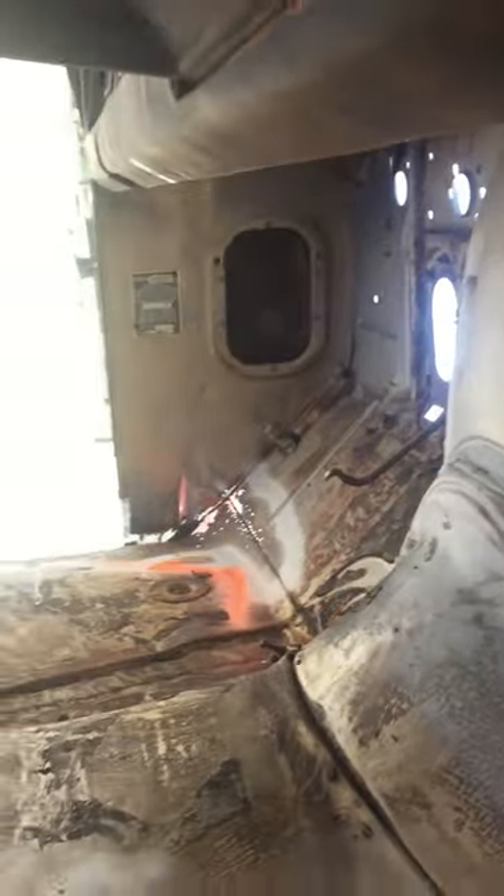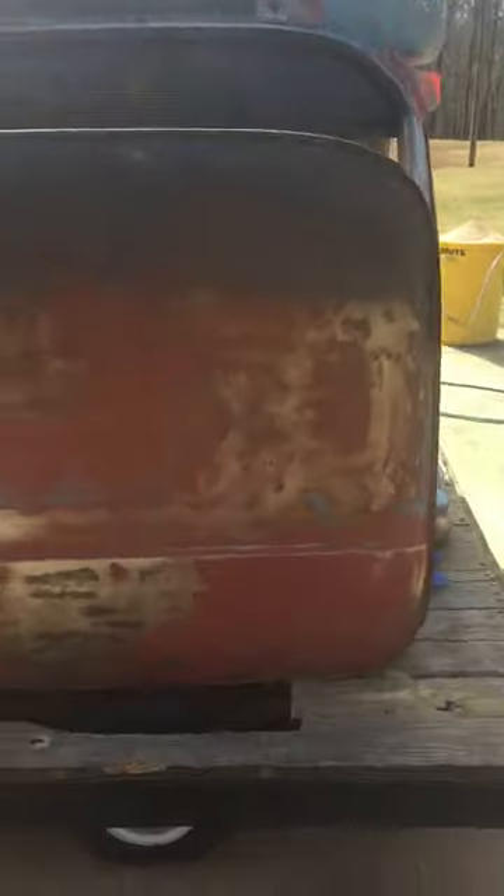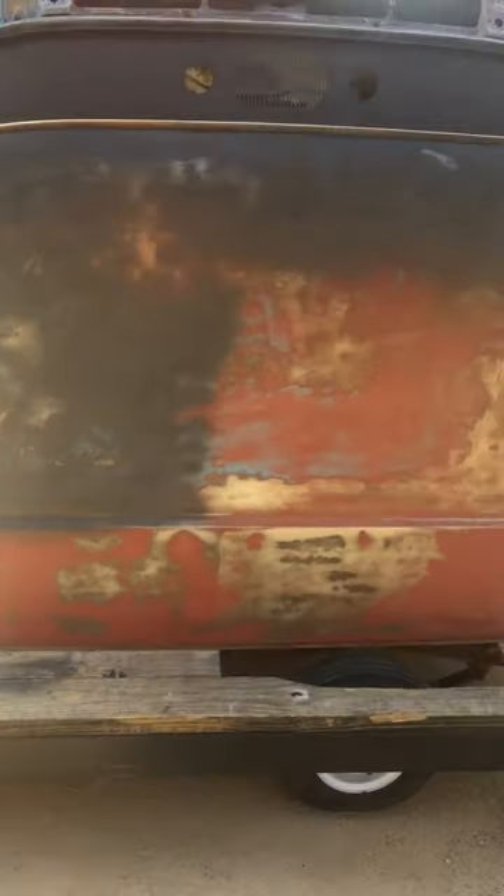I'm gonna sandblast all of this — as you see it's marked with orange marking paint. I'm gonna hit this side, get all that sticky residue out of it from the glue from the floor mat that was in it originally. I gotta hit the firewall up there, there's the dash. I know you can't see much of it because the sun is out and it's kind of bright, but anyway there's the roof.